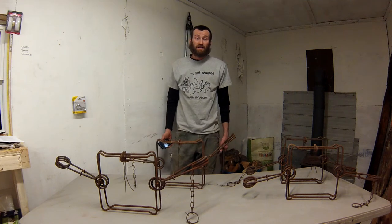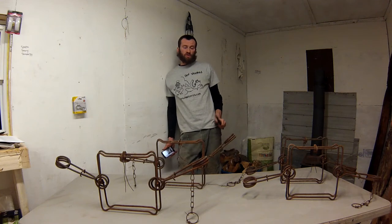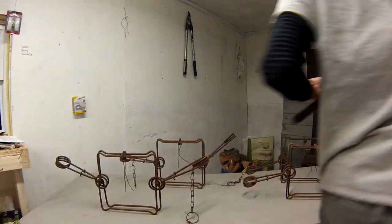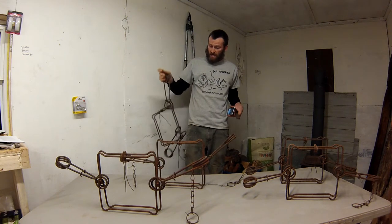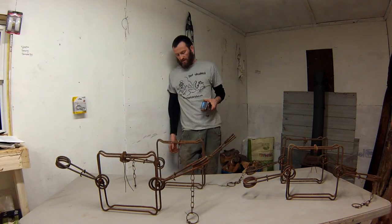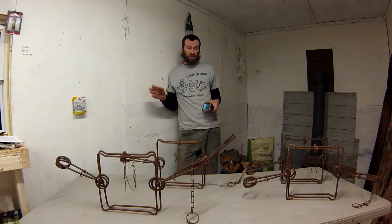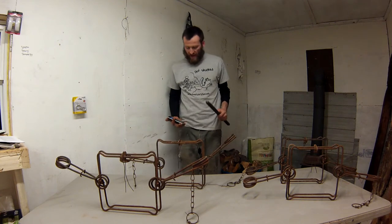Hey folks, Jeremiah here trapping today conducting a little mini experiment. We've all had this discussion about whether you should store your body grip traps with the springs sprung or the springs compressed. A lot of people store their traps with springs already compressed so when you go out in the field it makes it easy to set your trap quickly, because getting your setters and compressing those springs can wear you out over the course of the day.